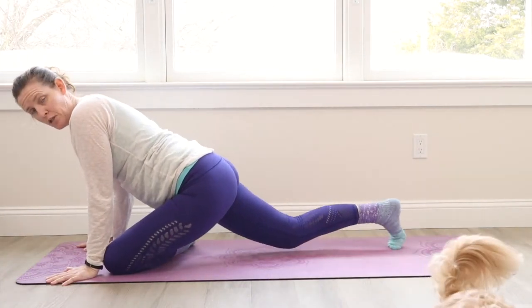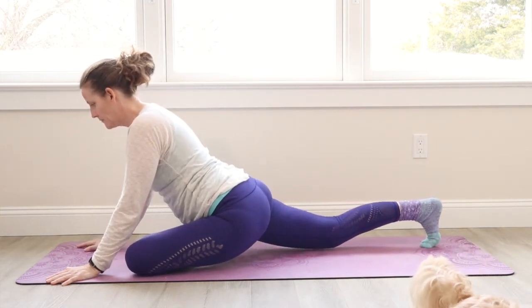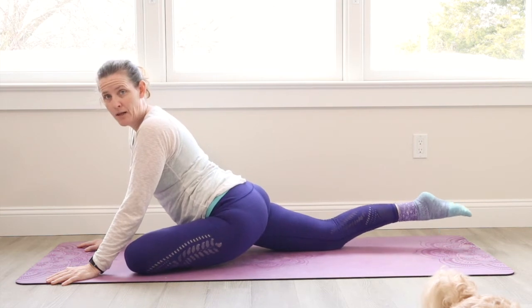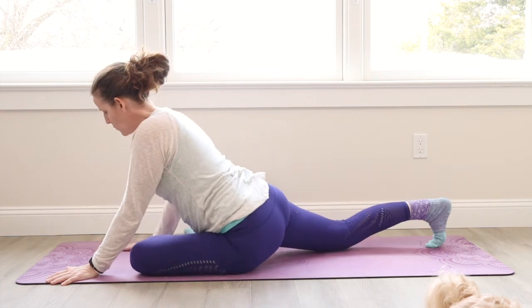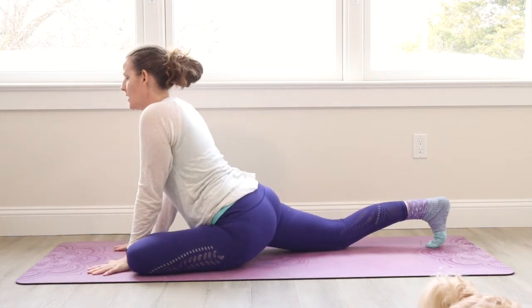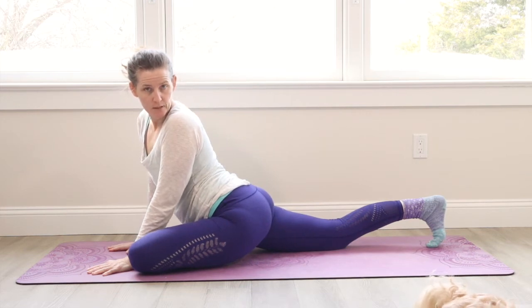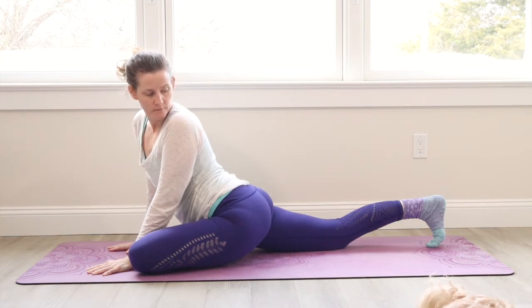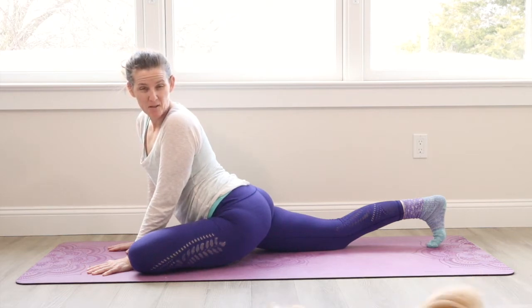Your right leg is your inchworm leg, so we're inchworming longer, as long as you can. And then we're going to relax — keep the toes curled on that back foot. Hands walk in, find a little rocking. And let's look over this left shoulder at the right foot. Maybe a smile comes on your face because you're a love machine.